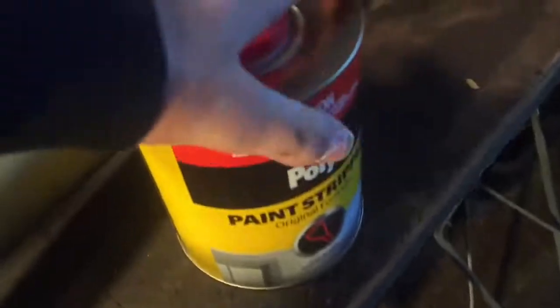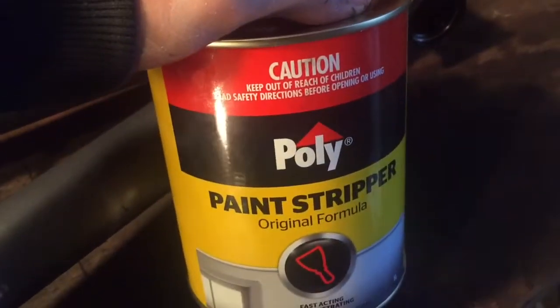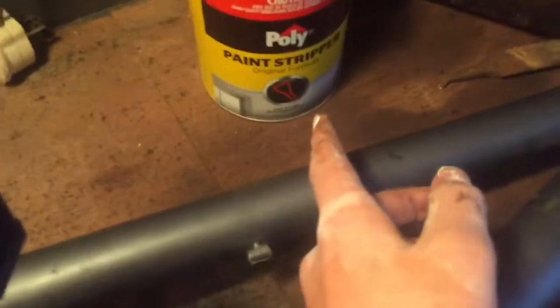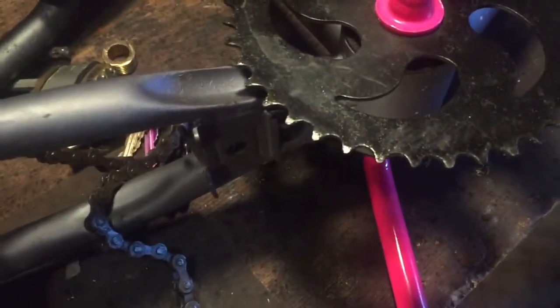As you can see, I've stripped the bike down. I've got all the wheels and seat off, and I've got some paint stripper here. This is the paint stripper I'm using — any paint stripper will work, but I prefer the stronger ones like this, because you can get citrus-based ones that don't usually work as well.